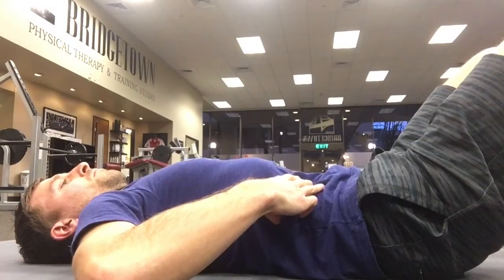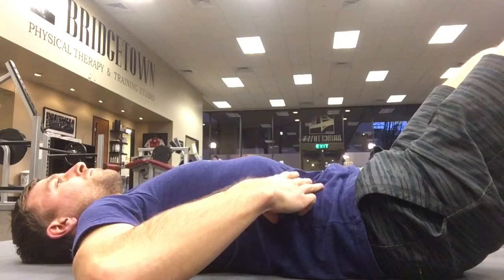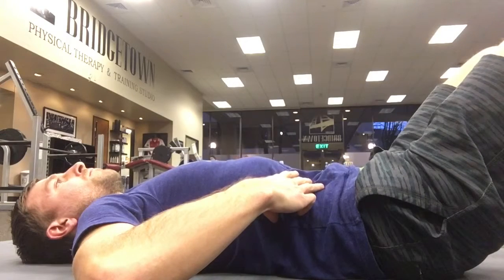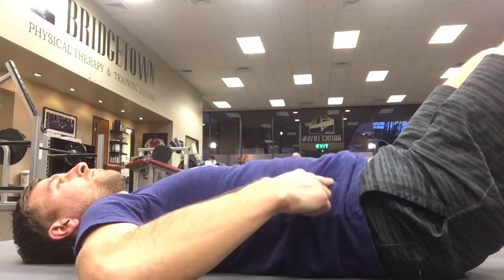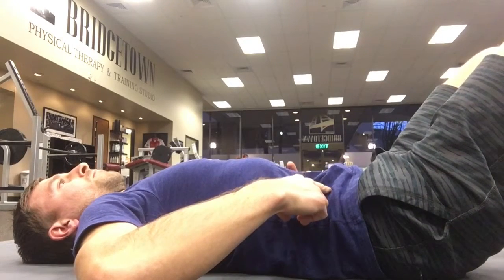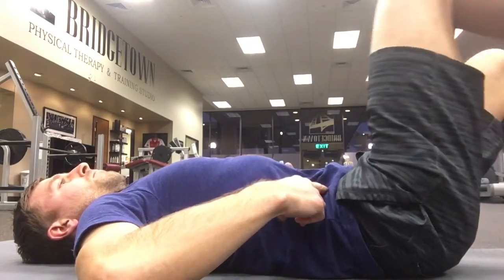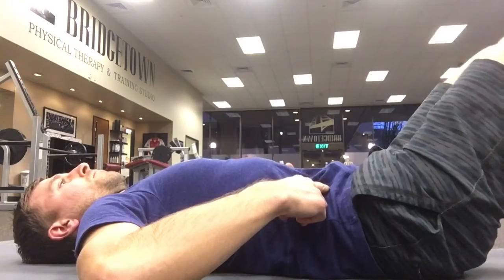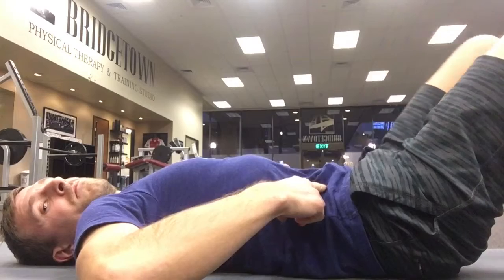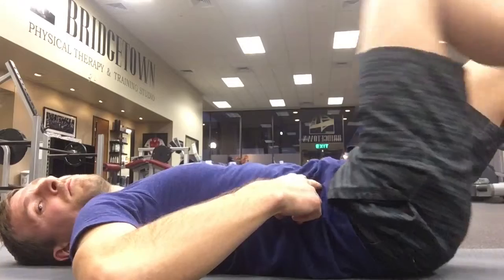Step one: start by placing the hands on the abdomen and noticing the breath. Notice what parts move and see if you can draw your belly in, keeping the abdomen hollowing out as you inhale and exhale. As you draw the abdomen in, inhale and lift the knee up, then exhale and release the leg back to the ground. Notice if the abdominal muscles push into your fingers — try to keep the abdomen pulling in.